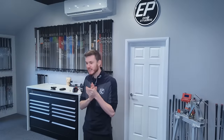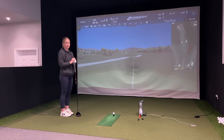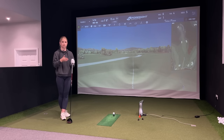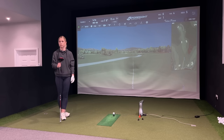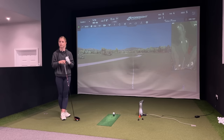Tell me a little bit about your driving — anything performance-wise or any specific misses you struggle with? Probably miss a little bit left at the moment. I do have a draw-bias driver because when I got it my miss was right, so it helped straighten it up, but now because of my swing changes I'm getting a little bit more left. It's 10.5 degrees and I get a lot of spin and height. Consistency isn't really the issue, it's just distance and my miss and spin.